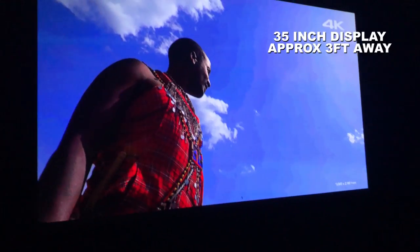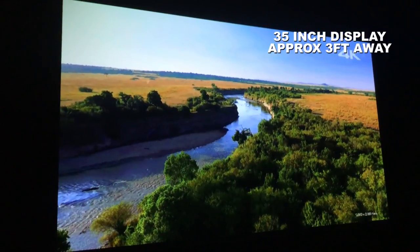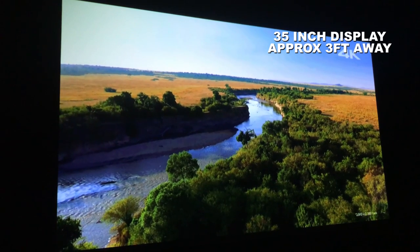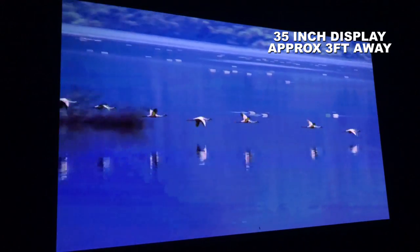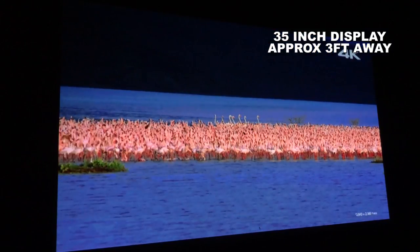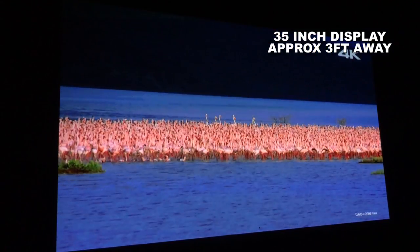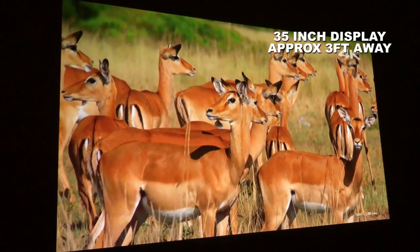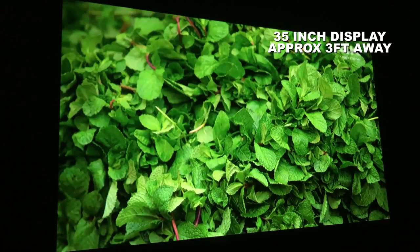Now this is some 4K footage I try out with most of the projectors I get to test, and this is it on a 35-inch display which actually works exceptionally well. The projector has downscaled it so it isn't true 4K or even HD, but still the colors come through nice and sharp and the picture itself is highly detailed.